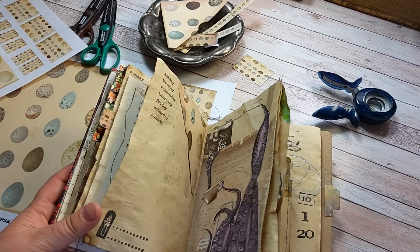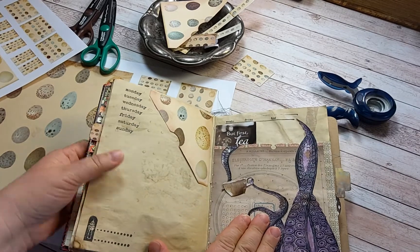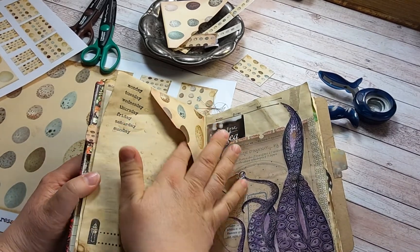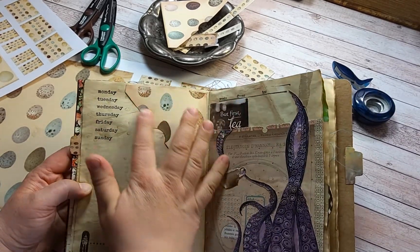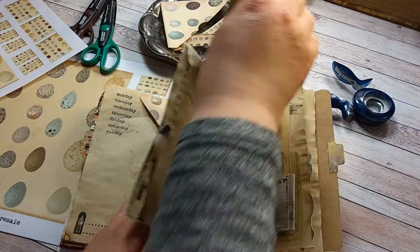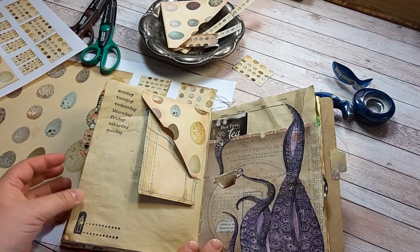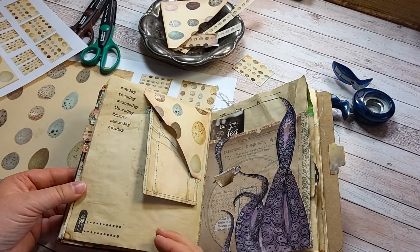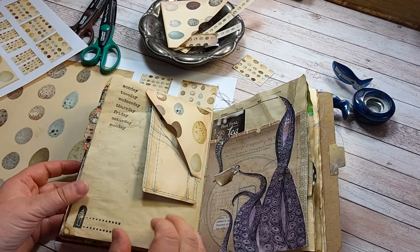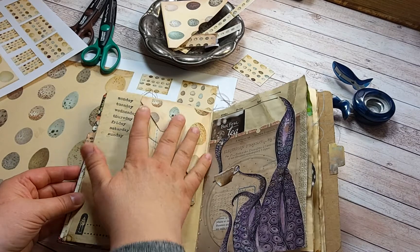I used the faux washi — oh yes, there's another pocket. I put it in the upper corner. Let me show you with this card: it holds the card as well, whether you put it down here or up in the upper corner.